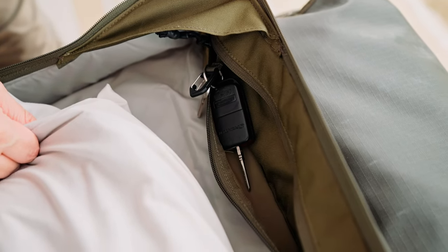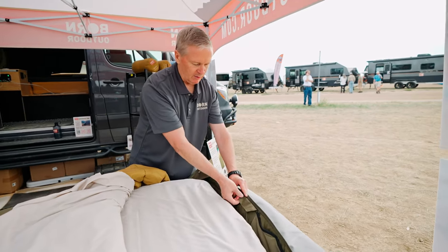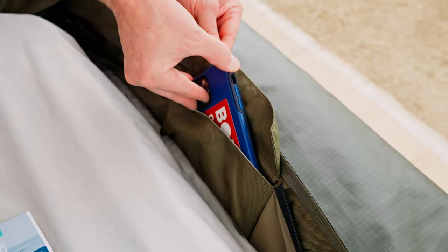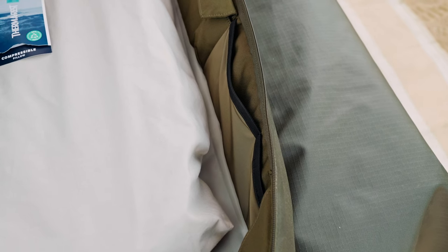We also have a little key lock here that keeps your keys in place — a nice zipper, so anything of value goes inside there. We've got a nice cell phone pocket where you can put your cell phone, and then there's a utility pocket for your headlamp, flashlight, or whatever you need. So you keep all of your personal stuff up there.